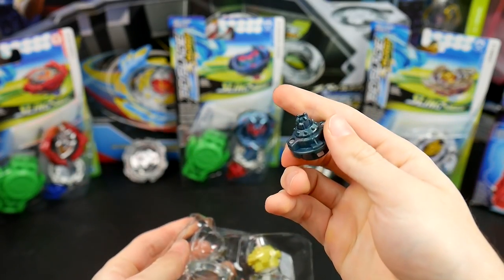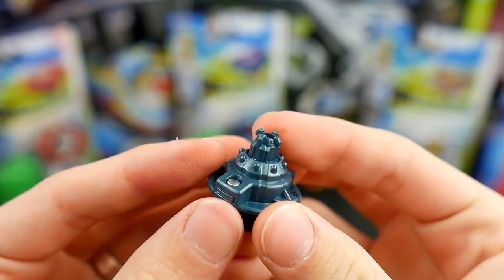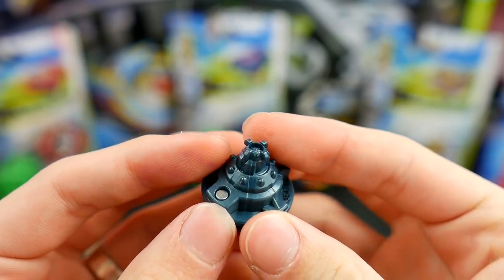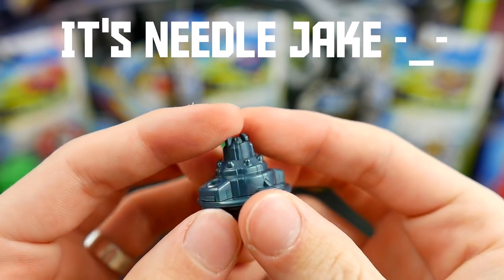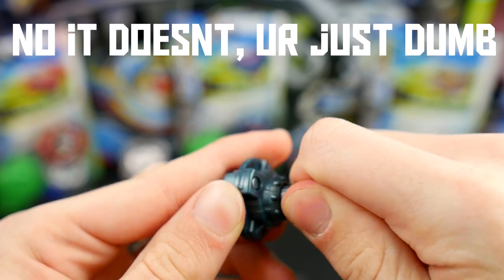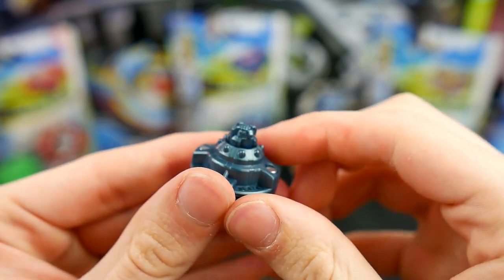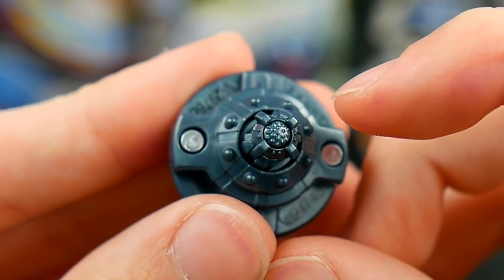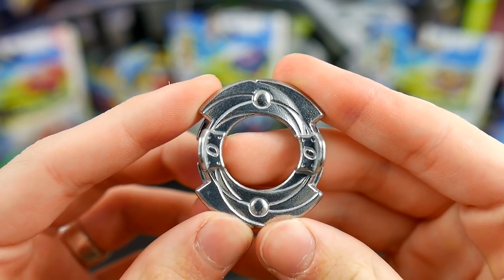The first part we're going to look at is this wacky performance tip. Hasbro calls this TD-03-S, but I honestly have no idea what tip this is for Takara Tomy — it looks so much different that I honestly can't recognize it. And then this pushes in and you could twist it back. Next, we have the disc, which is Zero. Always love to get Zero.